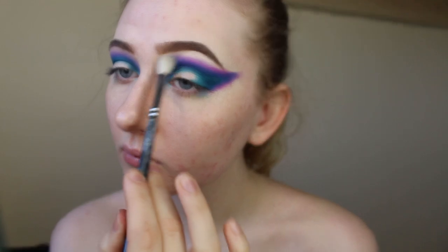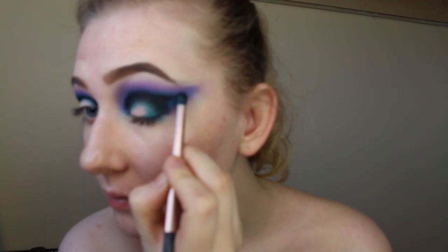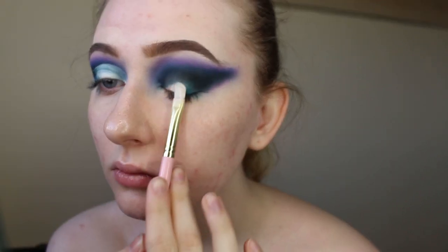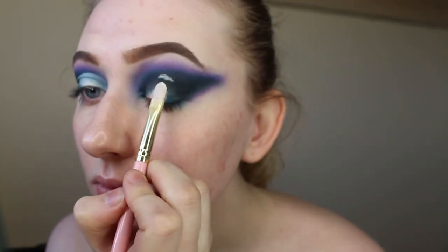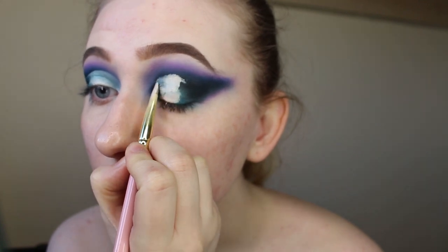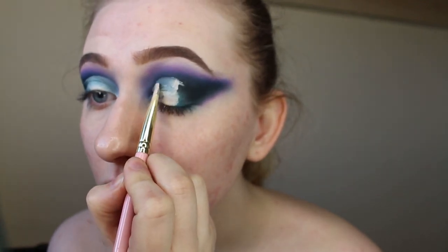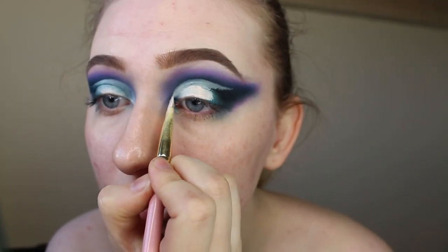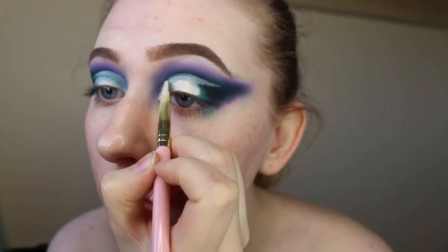Next I'm taking this whiter shade from the palette to really blur out my edges, and then using the black shade from the palette just to deepen up the inside. Now I'm taking the concealer and using a concealer brush just to carve out my crease and make sure it's really nice and solid, being really precise with this as well.